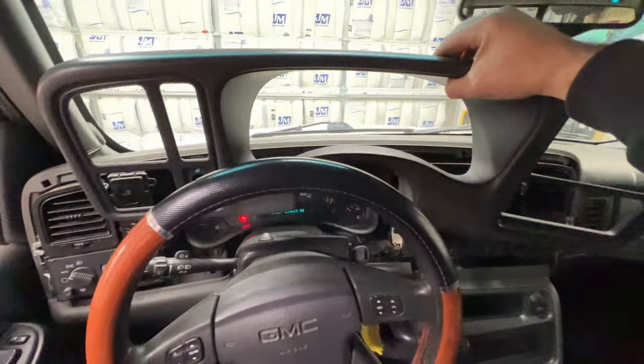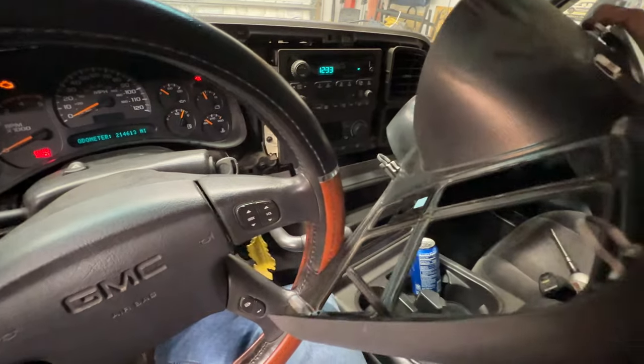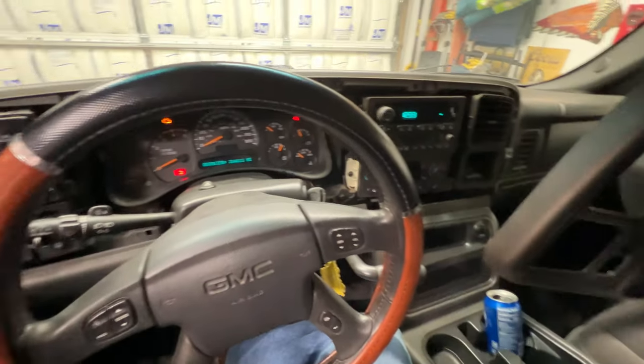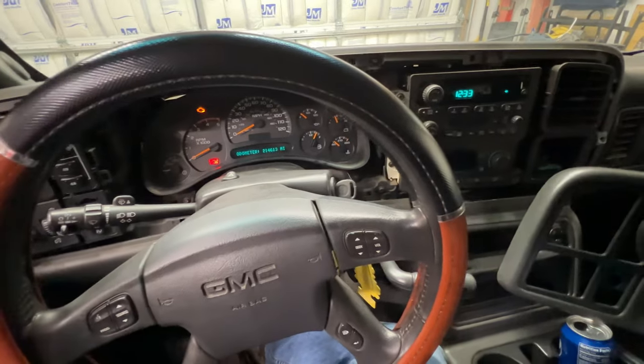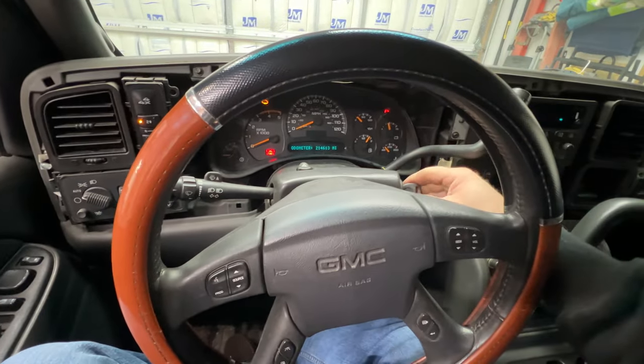Then just lift that out of there. If I flip this over, you can see what those little tabs look like. Set that aside, then put it back in park and turn your key off.